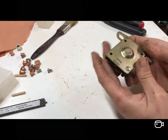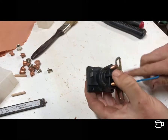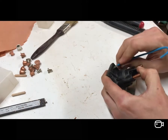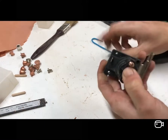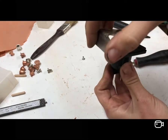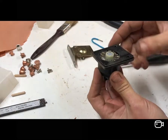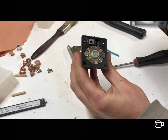There are four rivets in the bottom of it - it'd be easy to think you can't do anything with that, but it takes a couple of seconds to drill out the rivets. Drilled them out, poked them out, and then it comes apart easily enough.